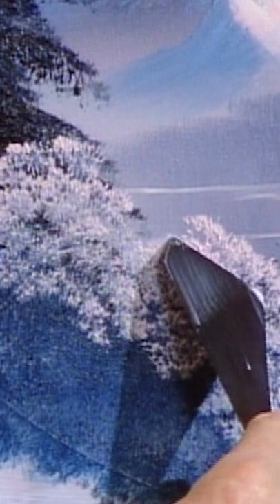This does two things. Probably most important, it removes the thin paint, the loose paint. But it also allows you to lay out your cabin without being committed.